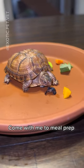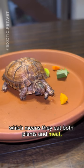Come with me to meal prep for Toph, my pet box turtle. Box turtles are omnivores, which means they eat both plants and meat. When they're young, they tend to be more insectivorous, but she also enjoys her greens every now and then.